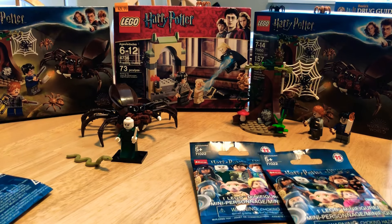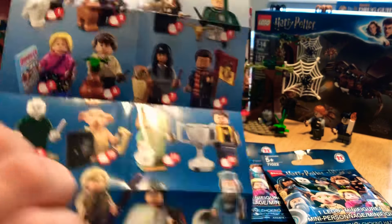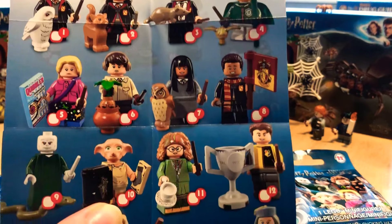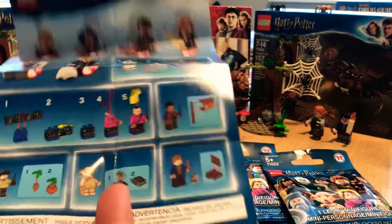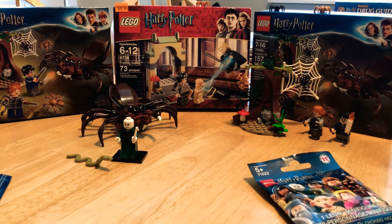We'll show you the checklist here. There are 16 figures in this series, and it includes not only Harry Potter characters but also Fantastic Beasts characters as well. On the back side there are more — the Fantastic Beasts characters include a salamander, and Newt Salamander. I'll admit I don't totally know everything about Fantastic Beasts.